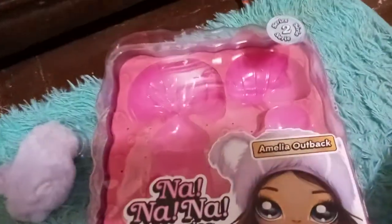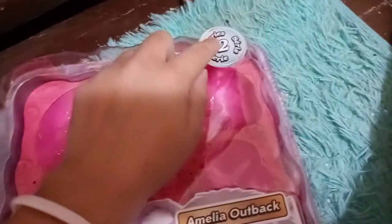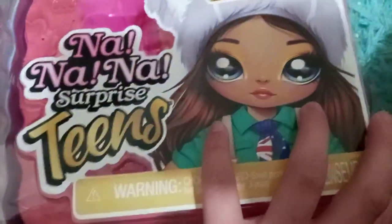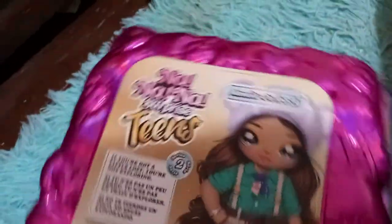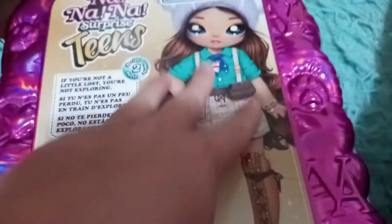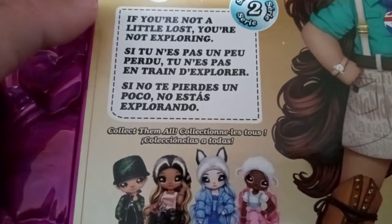This is just Amelia's box. It's very similar to Lila and Alaska's — it says Na Na Na Surprise Teens, and up here it says Series 2. This is the international variant of the box, which I love. It says Amelia Outback and shows a little bit of her artwork. On the inside it's got the bunny, the bear, the kitty, the paw, the heart, and the N.A. for Na Na Na. On the back it has the bigger artwork of her, and it says 'If you're not a little lost, you're not exploring,' which I love so much.